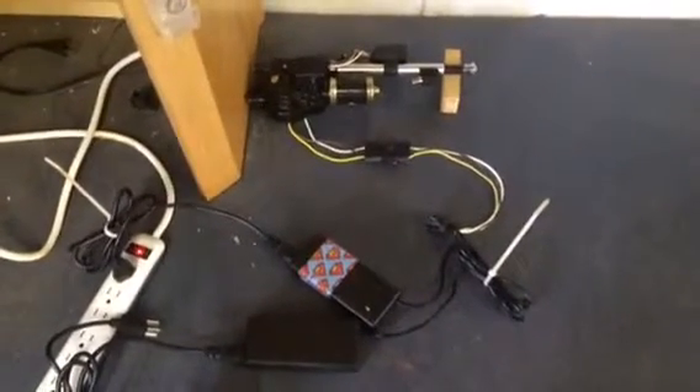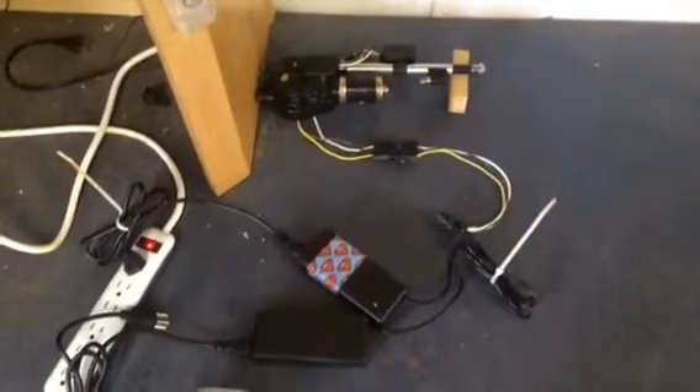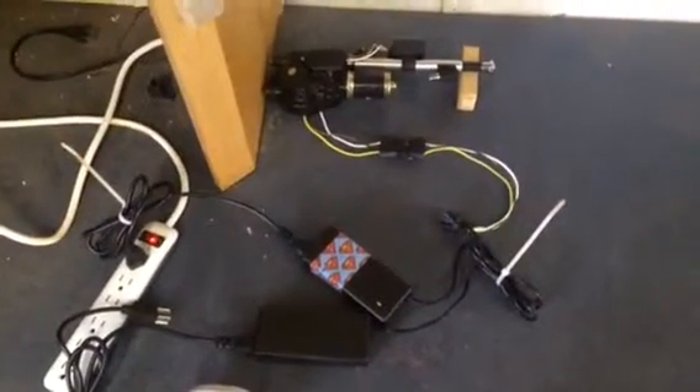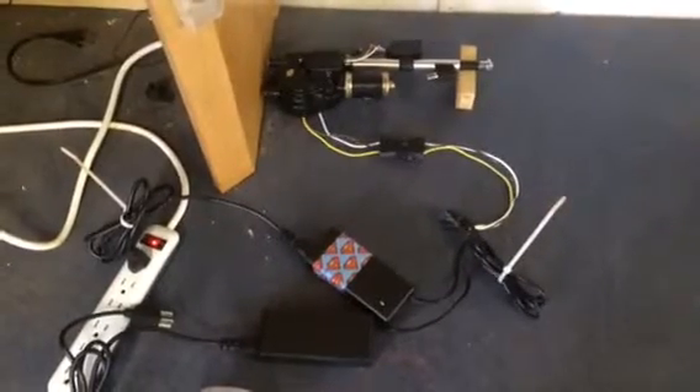Alright, here is my attempt at making my own automatic chicken coop door opener. I found somebody online who had done this before and I piggybacked off of their design.